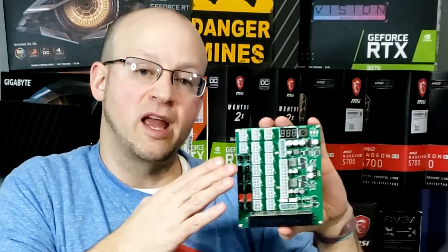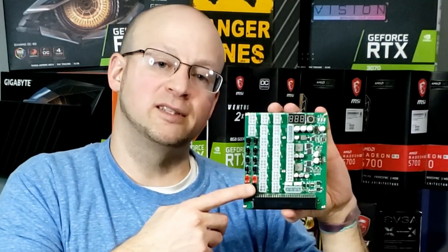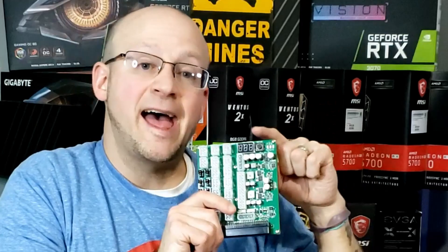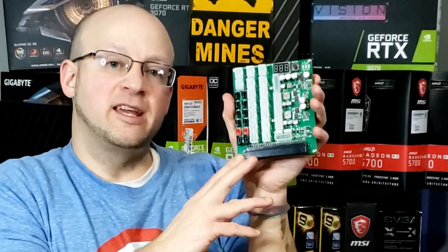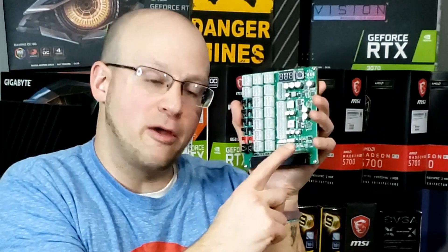It's a server power supply breakout board, and it has your standard 6-pin PCIe power adapters, but it also features a 24-pin as well as a 4x4 CPU pin plug. It also features a fully integrated fan hub with PWM plugs and a Molex and SATA adapter. Not to mention, this thing has a power display, it has an on-off switch, and it can be connected to other server breakout boards via the mini 4-pin.